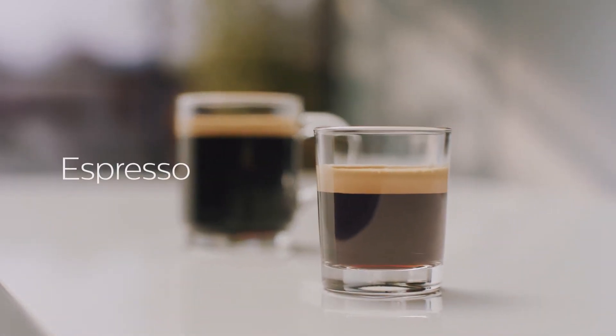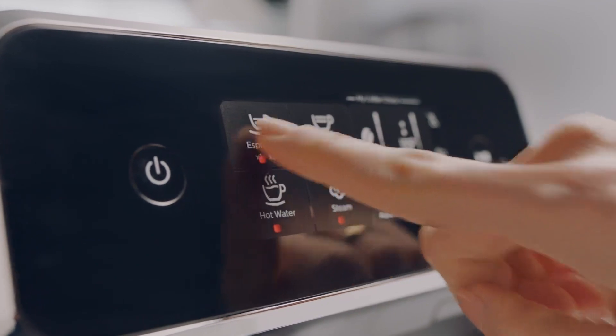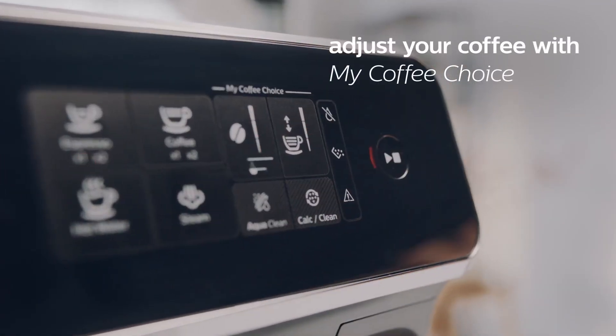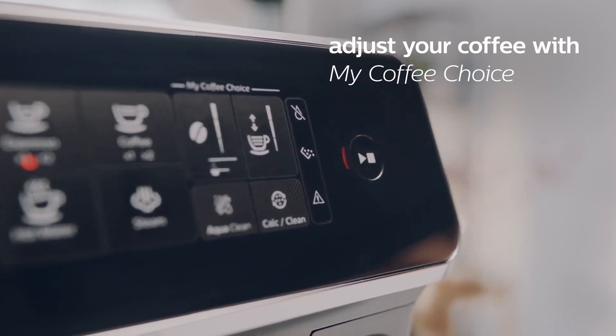Create two delicious coffees at your fingertips with the surprisingly intuitive touchscreen. Easily adjust the aroma strength and length of any coffee you brew with my coffee choice.